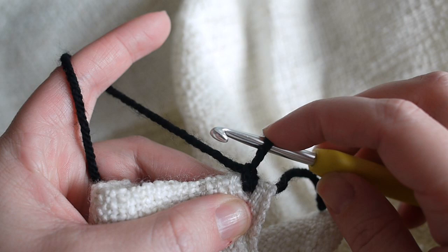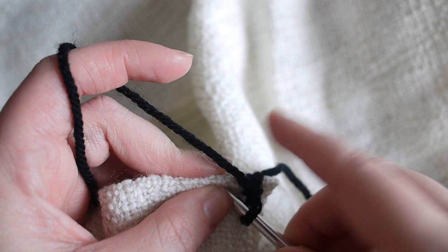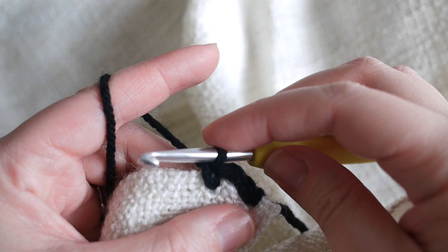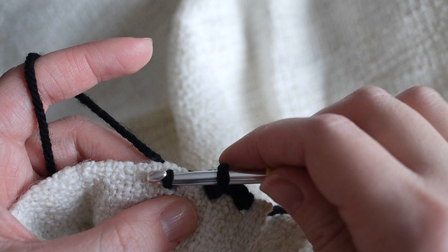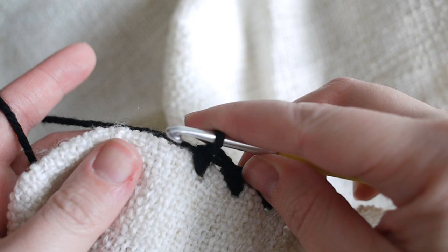Pull up a loop with your yarn — this loop is going to be about the distance that you want to space your stitches apart. Come across and insert your hook, grab the yarn and pull it through, and then grab the yarn and pull it through — that makes your first stitch. Pull up the yarn again, come across, insert your hook, grab the yarn and pull it through, and pull through again — that makes your next stitch.